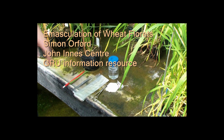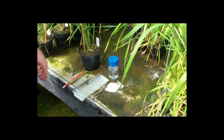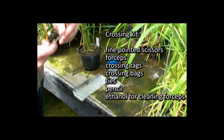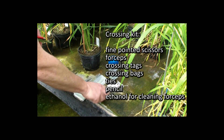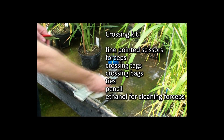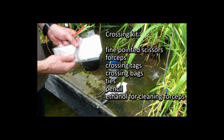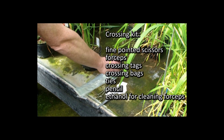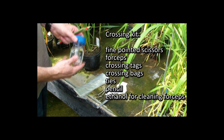Let's begin the process of plant breeding. We get together our crossing kit which involves some fine pointed scissors, forceps, crossing tags, crossing bags, ties, pencil, and ethanol for cleaning forceps.